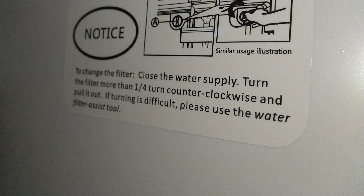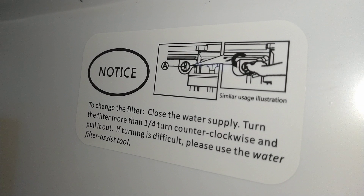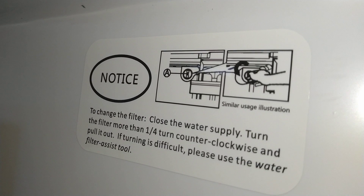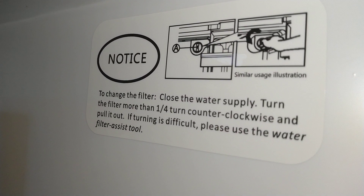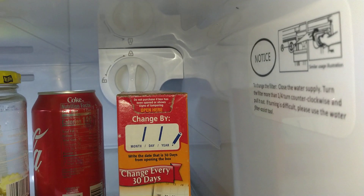Notice to change the filter — close the water supply and turn on, then turn the filter. Anyway, you can see that right there. There's your filter, it's not a bad little deal, and there's your water filter.